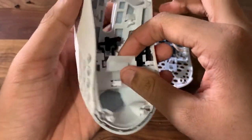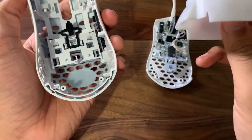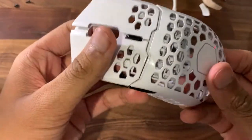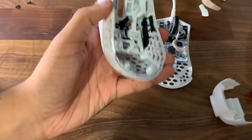What you want to do is get into here. This is the RGB shroud, as you can see. You just want to take it out — you can just pull it out like that. Once you do that, you want the inside of this part out.